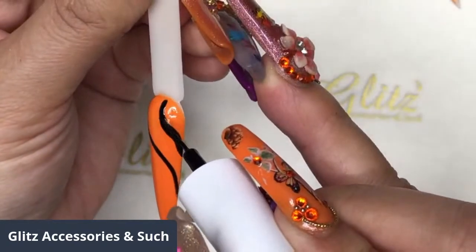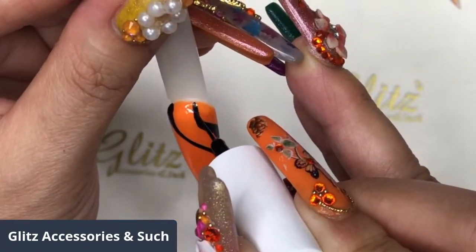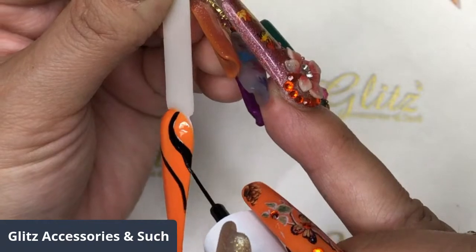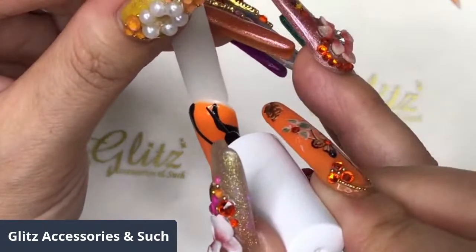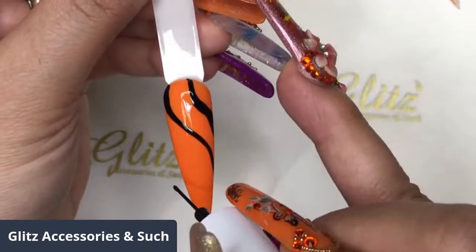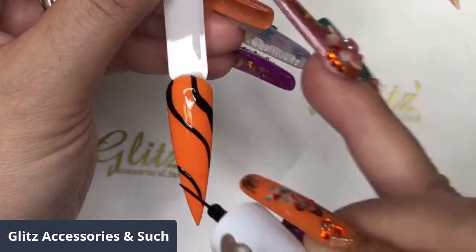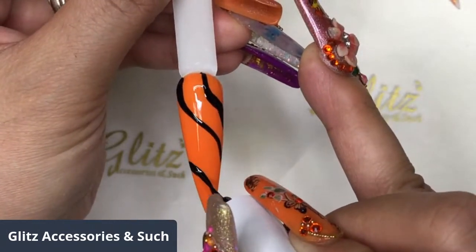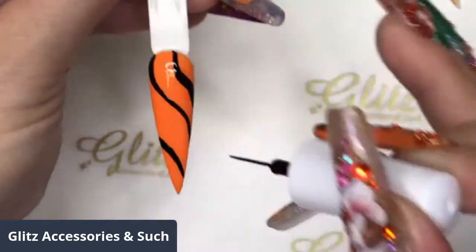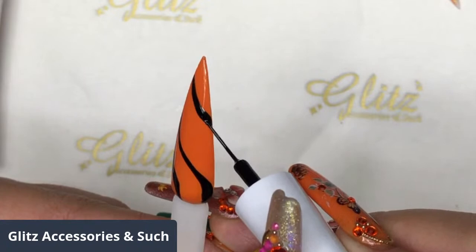I want to keep some space so I can add some charms there. Keep in mind you can absolutely sprinkle glitter on it - if you sprinkle glitter, we're going to use a different technique. Make sure you add a no-wipe top coat first before you sprinkle it on. With the bristle it's really precise so you can get a grip on the background easily.